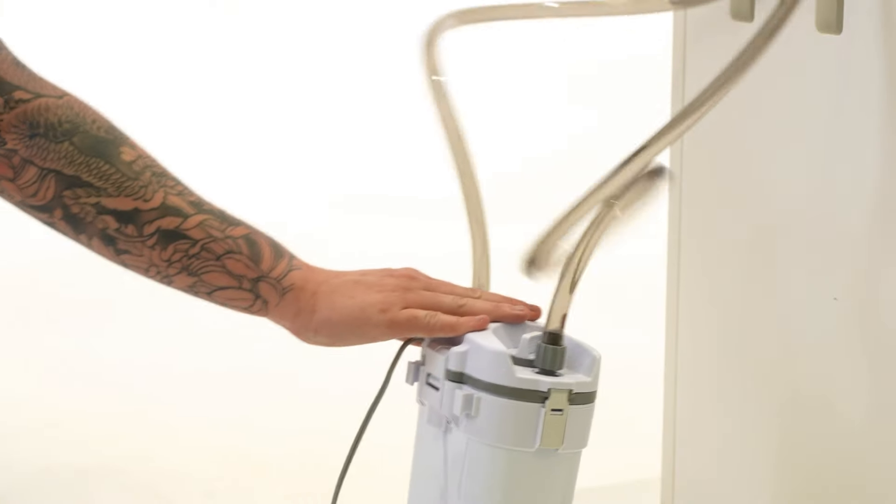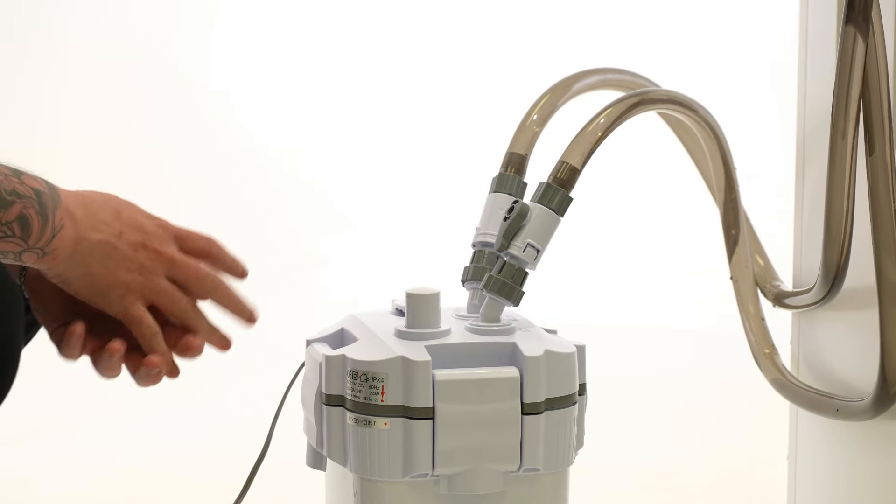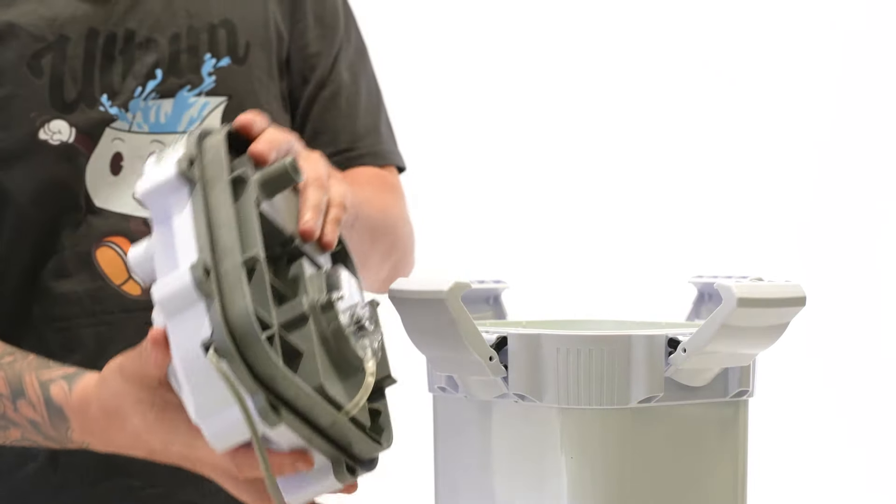It's completely normal to hear or see bubbles for the first few moments after starting your filter. If you find that your bubbles are not dissipating properly, you can gently rock the filter to help the trapped bubbles escape. If you find that your filter has reduced flow after cleaning out your sponges, or there's a rattling noise after the initial break-in period, you might need to perform impeller maintenance.